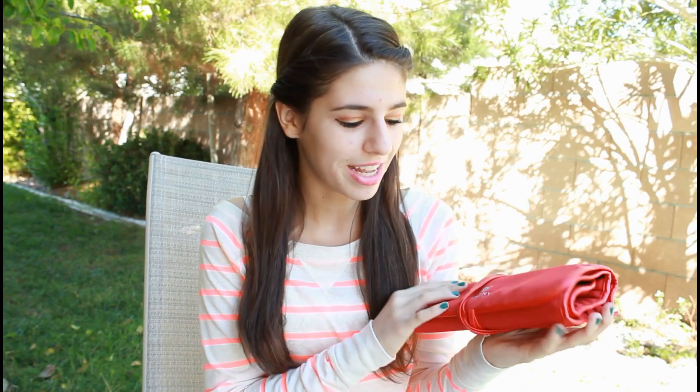Hey guys, so today I'm going to be filming a fall makeup tutorial using the Shany Cosmetics brush kit. I absolutely love this brush kit and I'm going to do a mini review at the end of this video. There's also a really awesome giveaway that Shany Cosmetics is sponsoring. So if you guys want to see how to get this beautiful fall look, just keep on watching.